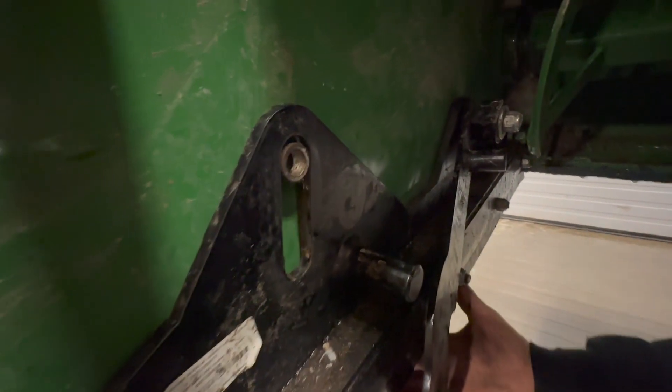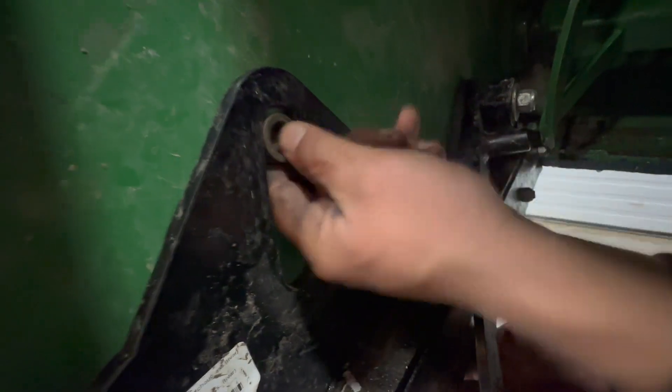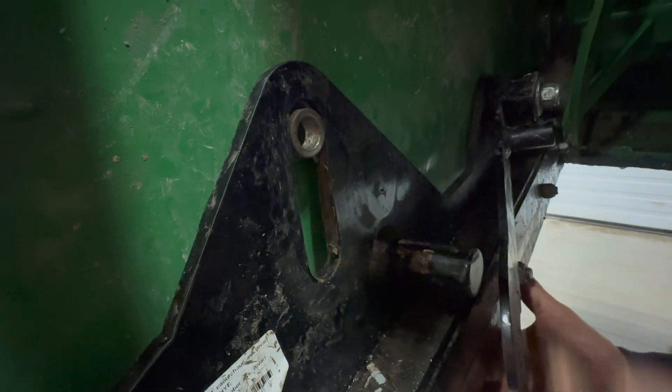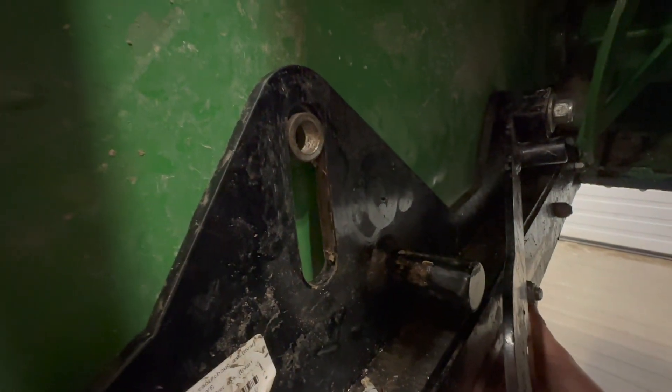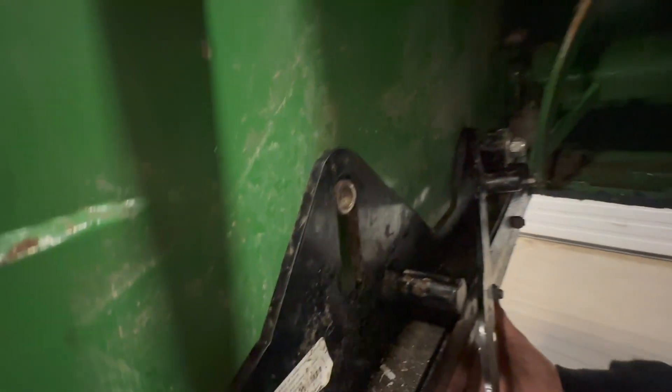As you can see, we just took the bolt out of the skid shoe here, and you cannot take that bushing out — it is seized in there solid. Probably some sand in between there, that's what we're thinking. But it's definitely too tight, so we're going to fix that up right now.